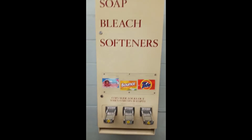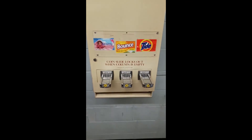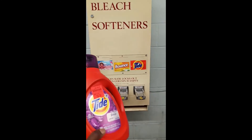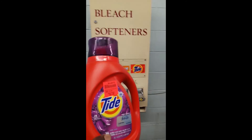You can either buy soap, bleach, or softener from the coin laundry here, or you can bring your own. You can bring your own detergent and your own dryer sheets — here are my dryer sheets.